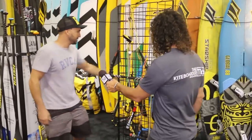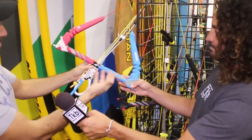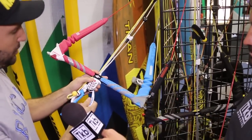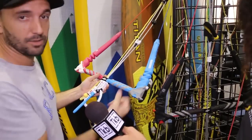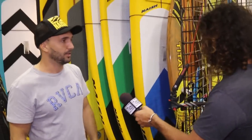For women, we have the Fusion Yolana bar, which has the same components as the Fusion but it's a shorter bar with a shorter trim, more oriented to women's needs. It's been a pretty big success — women love the shorter trim and shorter bar, which makes the kite feel softer and smoother. Everything you need is on NashKites.com, all the info, sizes, and functional details.